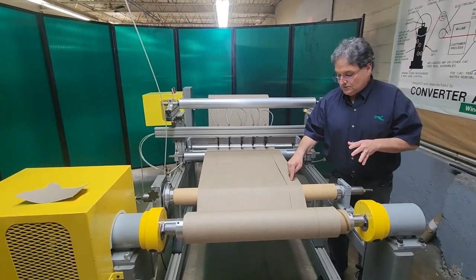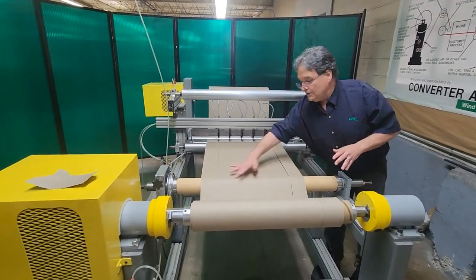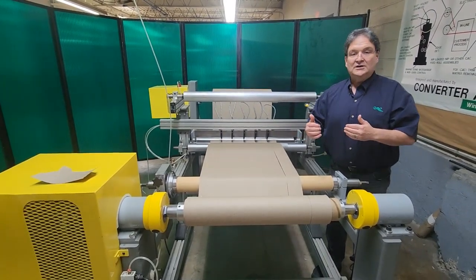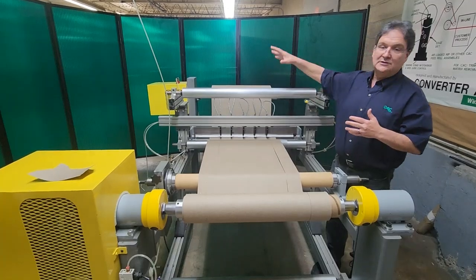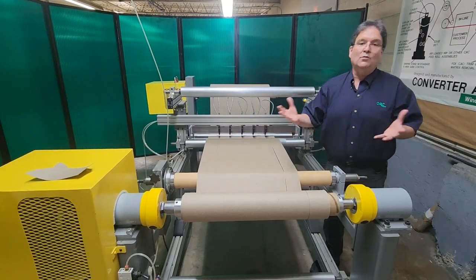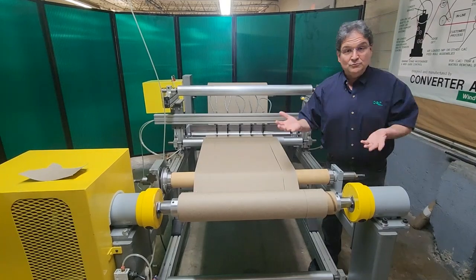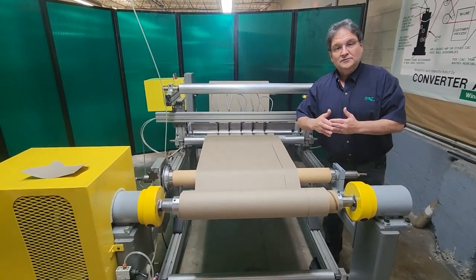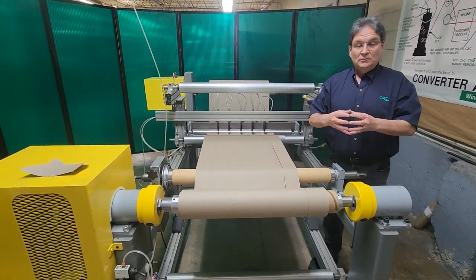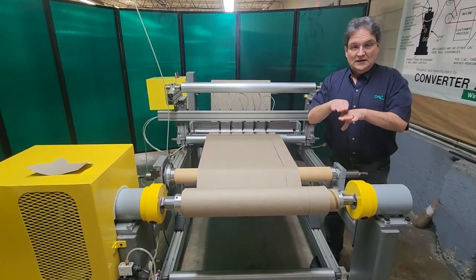This particular slit happened to wander a little bit to one side, but any one of these slits can wander right to left as they're being rewound. Because once you slit a roll of material, each separate slit width turns into its own web in essence, so it can move around just like any other web in any machine. It doesn't have to move around a lot to overlap the width next to it — and in that case, when you go to rewind it, you're going to cause trouble when you try to separate those rolls, because you're going to have edge overlap with rolls interleaving each other.